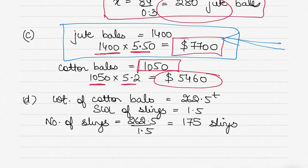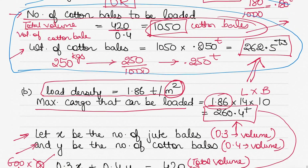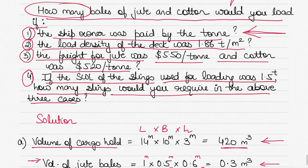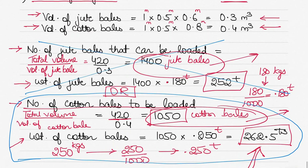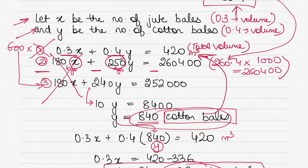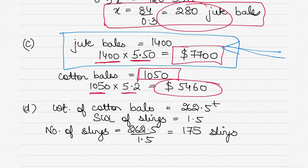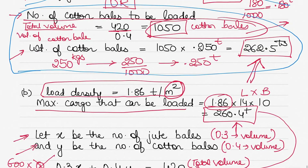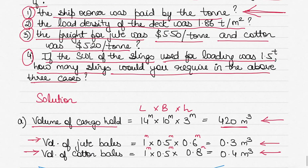To clarify the difference: in Part 1, paid by the ton, we loaded cotton bales because they gave more total tonnage (262.5 t vs 252 t). In Part 3, paid by freight per bale, we load jute bales because that earns more revenue ($7,700 vs $5,460).